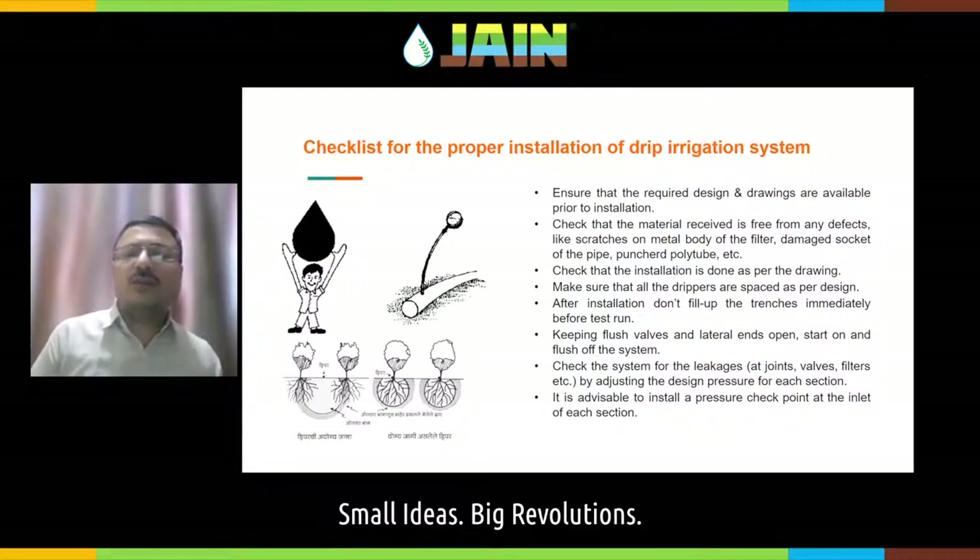After installation, keep all flush valves and lateral ends open, then flush the system thoroughly. Don't close anything before flushing. Then check the system for leakages — the jointing may be dry-jointed or something similar. Check at the valves, at the joints, at the filters, and do not allow any leakages. It is always advisable to have a pressure checkpoint at the inlet of each section, as proper pressure is the key to success of a drip irrigation system.